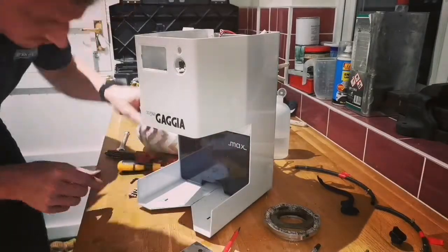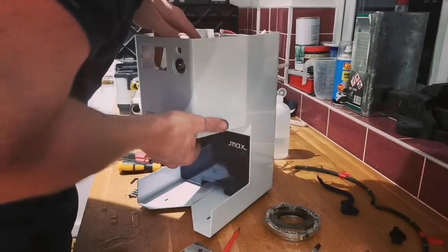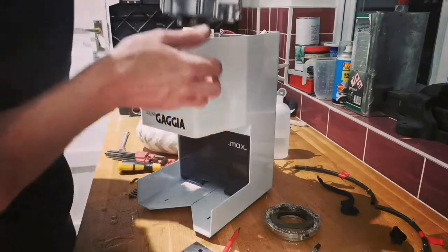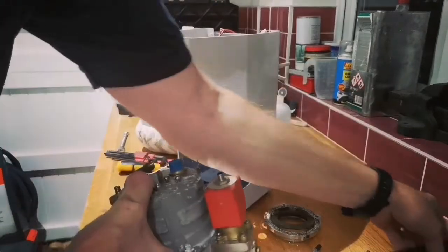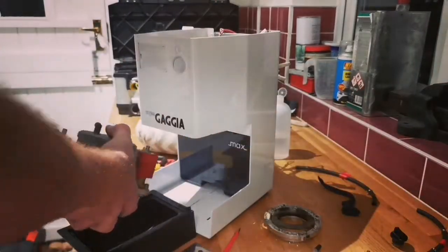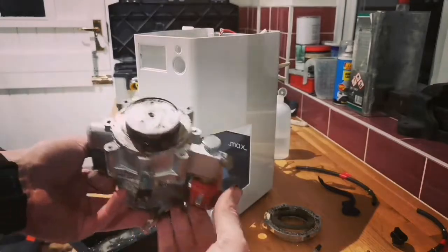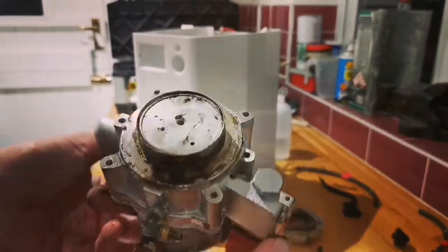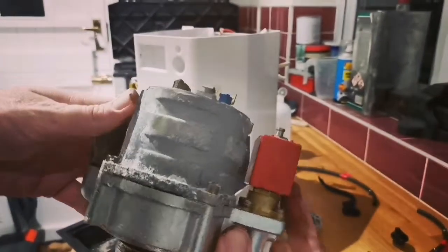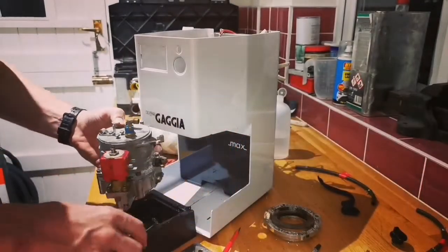There are two screws that hold the boiler into the casing, and that's the boiler coming out - it comes out all as one unit with the bypass valve and OPV valve on the side. There it is - the bottom half of the boiler is brass chrome-plated, and as you can see there's a lot of corrosion around the join there where it's been probably weeping for quite a while.